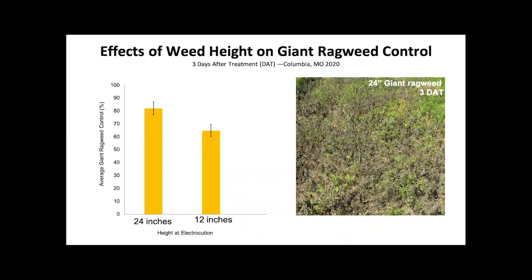We've also observed that the height of the weed can result in different levels of weed control. Shorter weeds might not get touched by the zapper's boom and therefore will not be controlled. Because of this, we've seen better control on the 24 inch weeds so far.